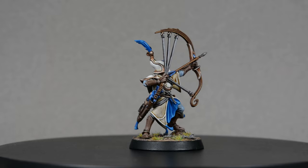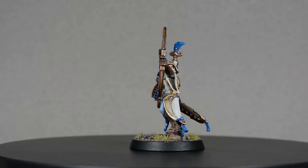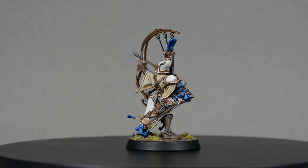And here we have the finished Lumineth Vanari Sentinel. This style of painting does take a little more time, but it's hard to beat how clean it looks. It's a great skill to have in your toolbox.